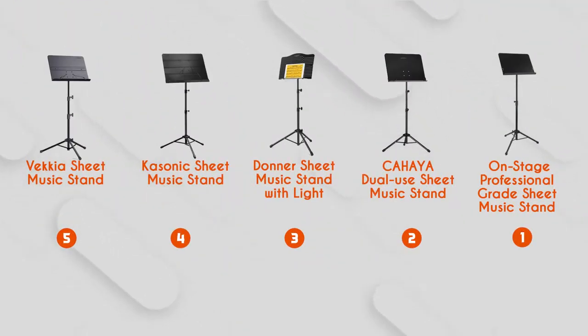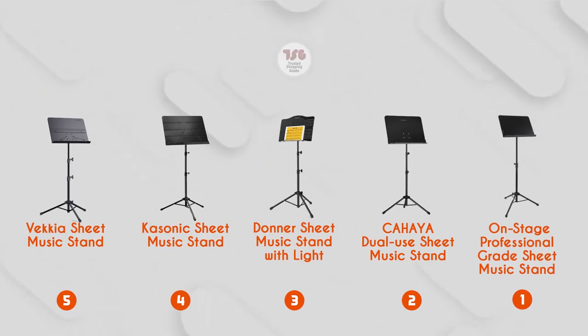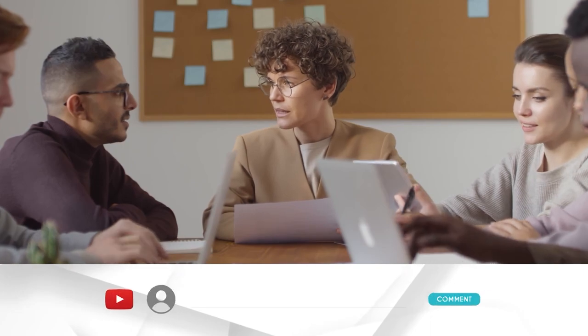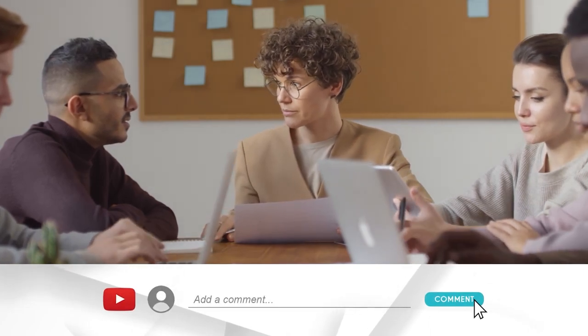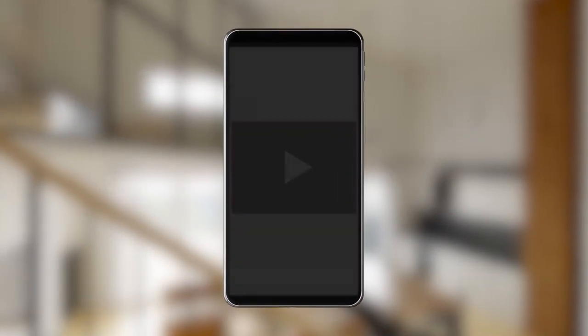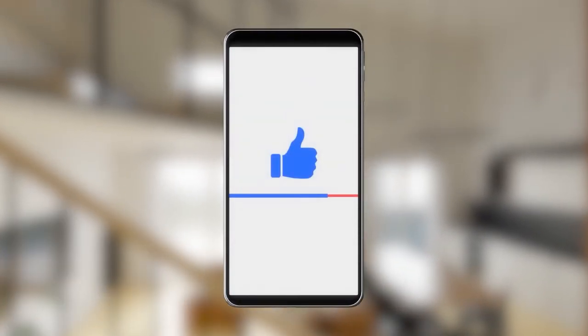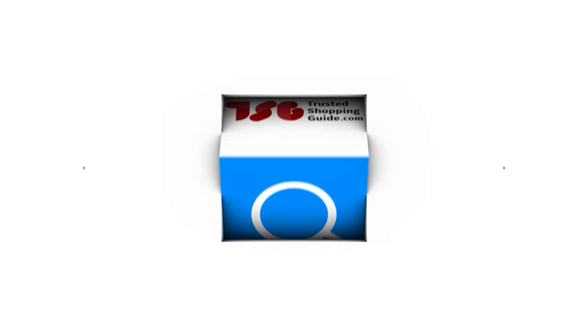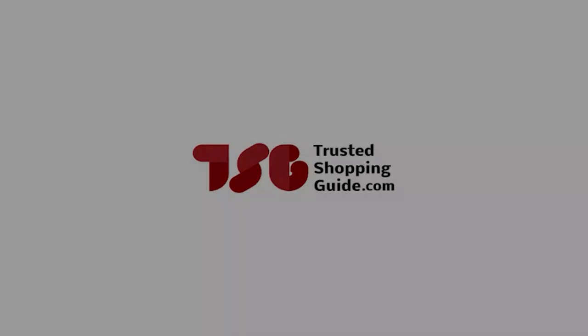And there you have it folks, our best folding music stands, which got our team at trustedshopguy.com excited this year. If you have any contenders for our next Folding Music Stand Roundup that you would like our team to test, do drop them in the comments section below. If you liked this video and it helped you in any way, please give it a like and hit the subscribe button to stay connected with all of our research into everything that makes our lifestyle great. We look forward to seeing you at trustedshopguy.com again soon!